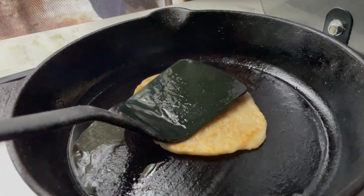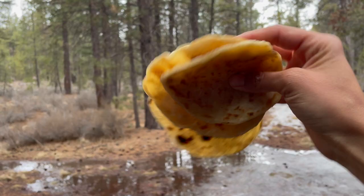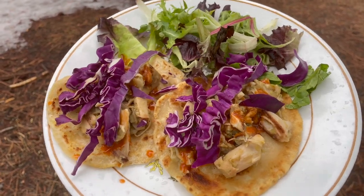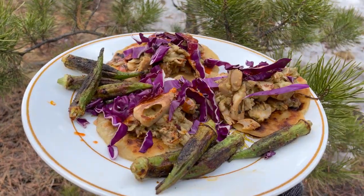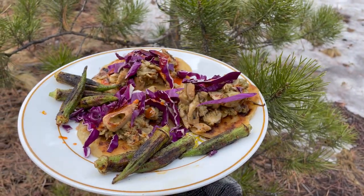We're starting with my first attempt at homemade flour tortillas, which were way more forgiving than corn tortillas and come out so soft and perfectly chewy. I used them to make vegan green chile jackfruit tacos that were sublime, so I'll also share my easy meal prep friendly recipe with you here.